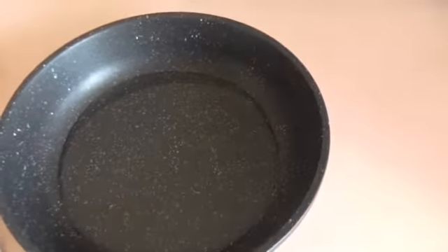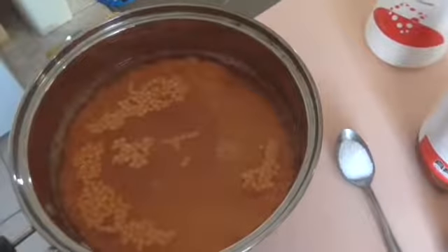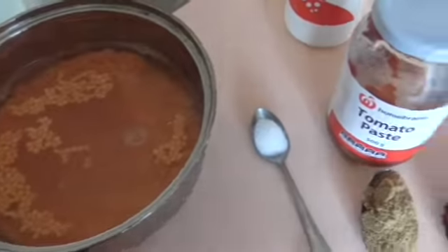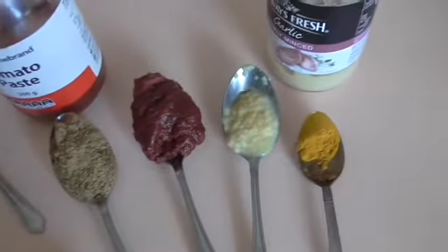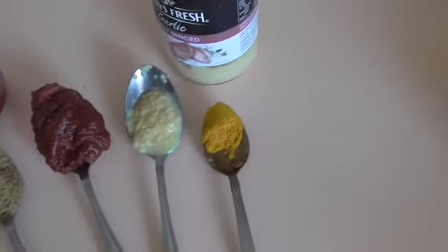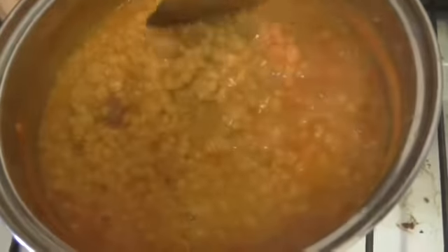Put the lentils and the water in a pan, adding the salt, the tomato paste, the minced garlic, and the turmeric — that's all in there together now. Bring that to the boil and let the lentils open up. It ends up looking like that; it's very nearly there.